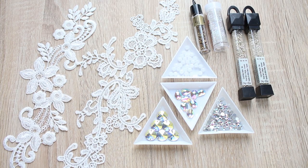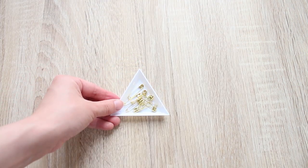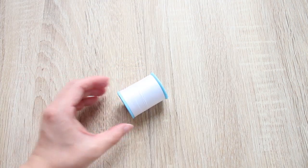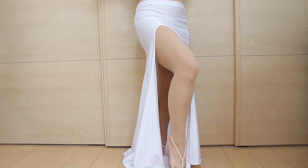Decorative items: for this one, I'll be using lace motifs, some rhinestones, and beads. You also need rhinestone glue, some cardboard, a bunch of safety pins, and matching color thread. You can match the color of your thread to the decoration items you're using.